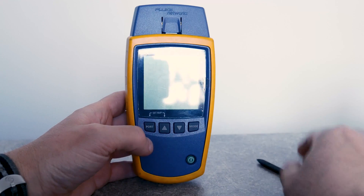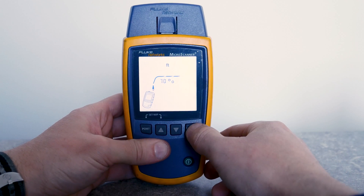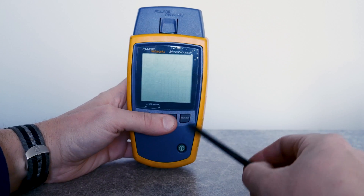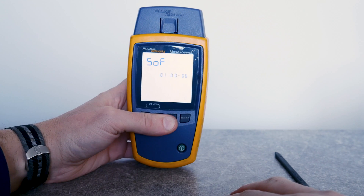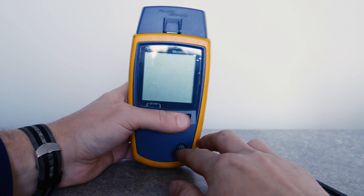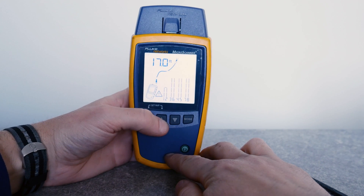First you need to calibrate this tester. To do so, press and hold the Port and Arrow Up button and turn on the tester. You can change meters to feet or vice versa, and also change the velocity of the cable — basically you can calibrate the TDR meter. If you press and hold Arrow Up and Down and turn on the meter it will show the software version. If you press and hold Arrow Down and Mount button and turn on the tester it will show examples of open and shorted cables and so on.